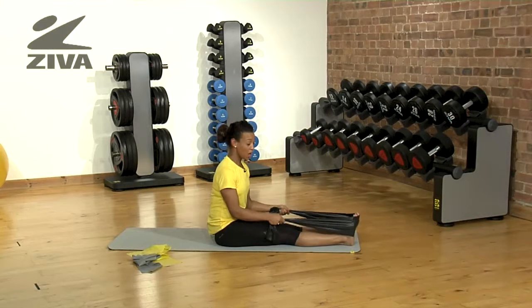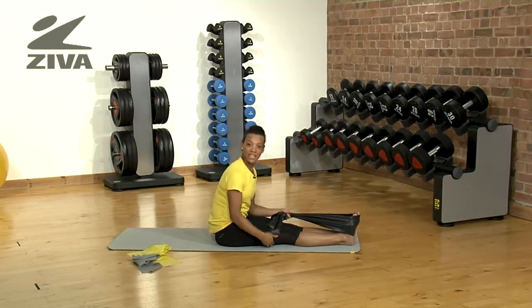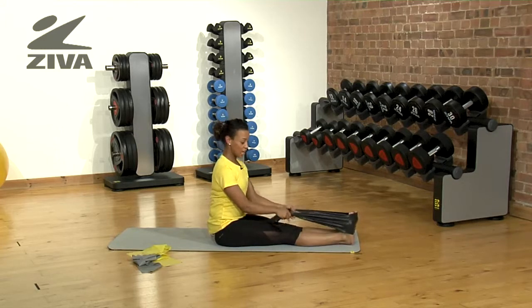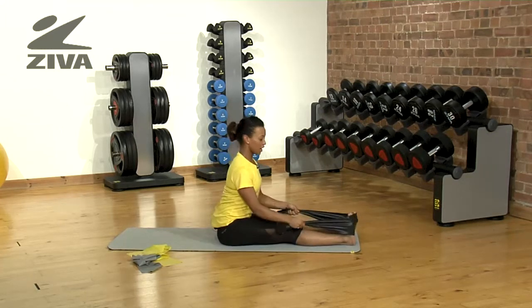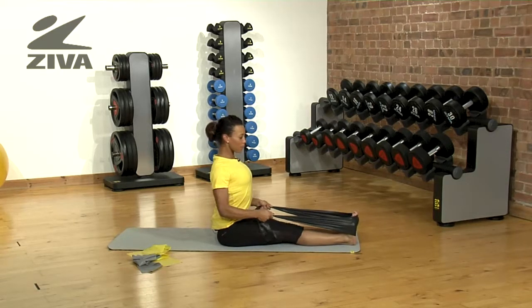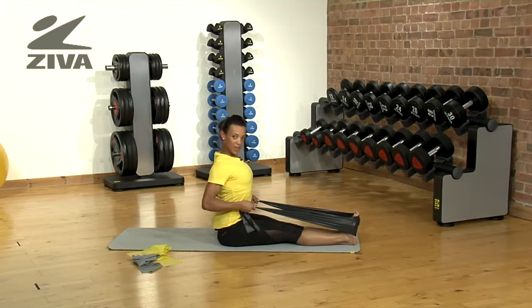Another great exercise you could do, not only to help improve your flexibility, but also as a resistance exercise to strengthen up those shoulder blades. You sit in an L-sit, feet flexed, place the band over your feet, grab your hands and pull back, pushing your chest out at the same time.